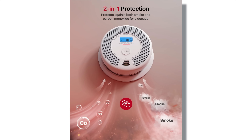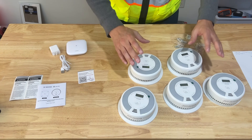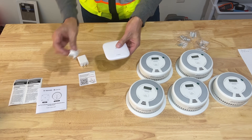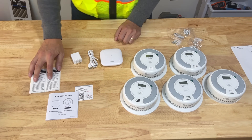What's included in the box? You have five carbon monoxide detectors and smoke alarms, your SBS base station with plug and charging cord, QR codes for instructions, printed instructions, and safety guidelines.